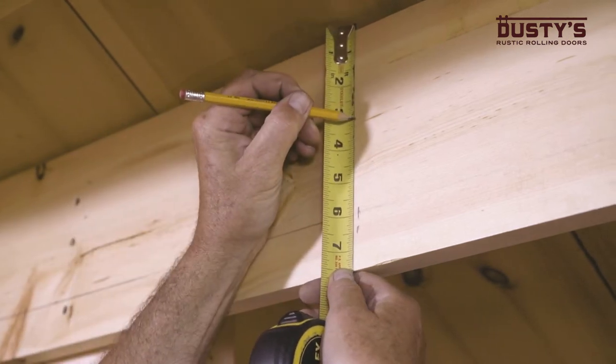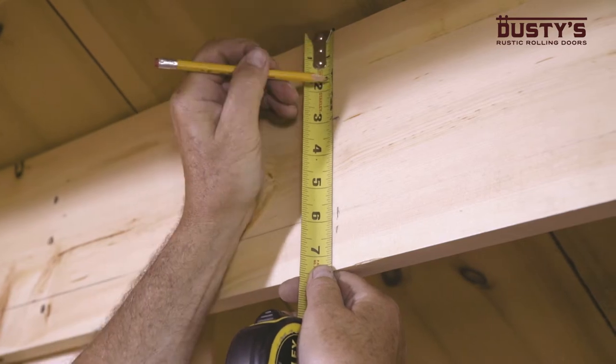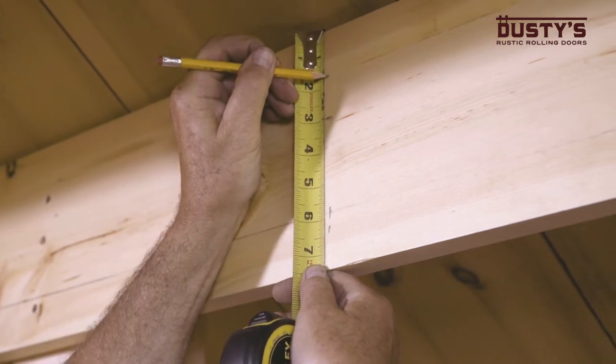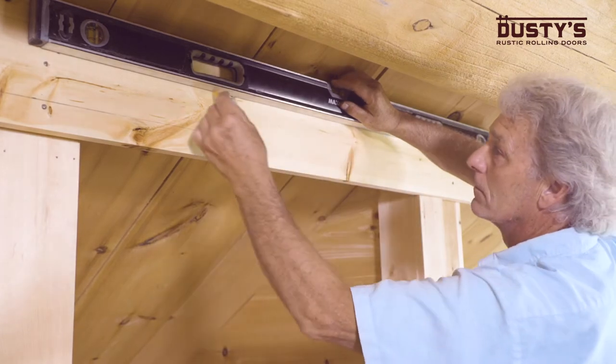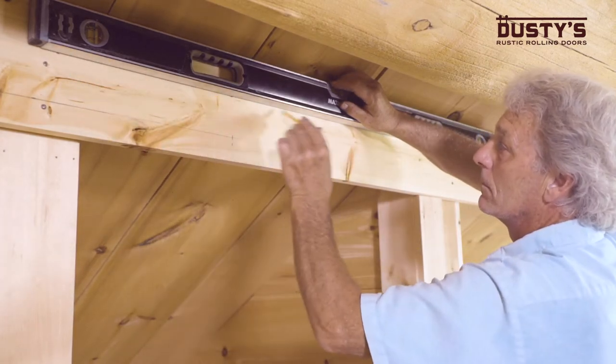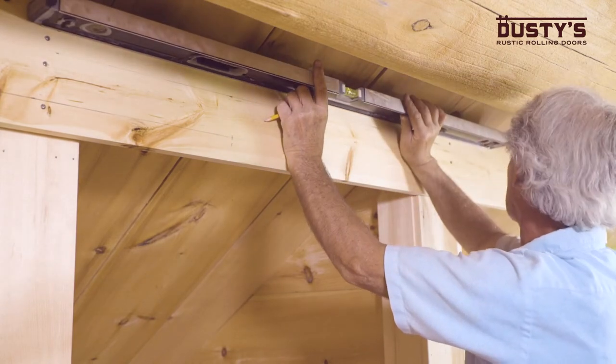Next, measure and mark two more points above the line. These will show the mounting height of the bypass brackets. Again, using a long level, draw horizontal lines along the length of the track at the locations you marked.